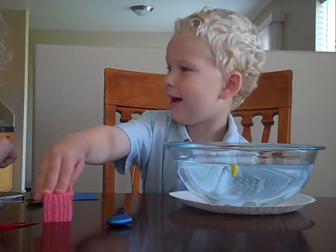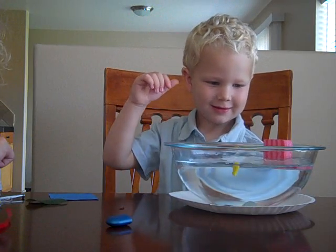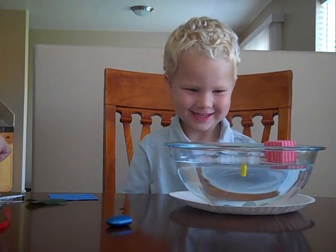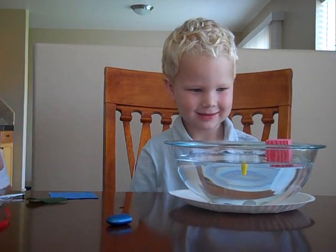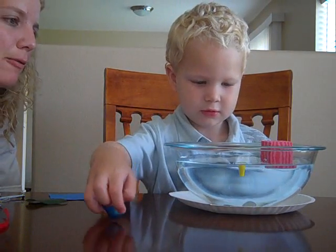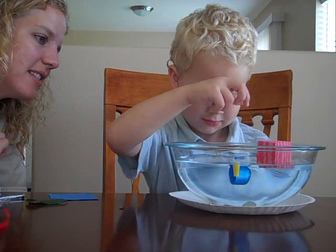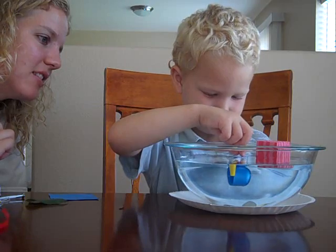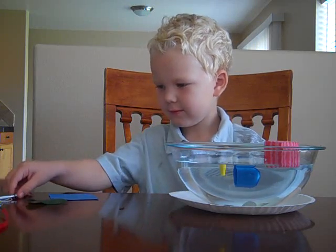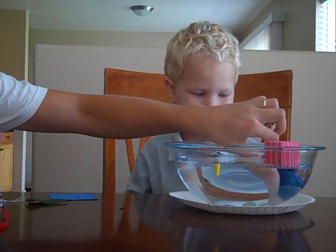How about a block? Oh! Let's try it. What's that block doing? It's floating on the top. You see that? That's a little foam block. A little plastic cover — is that sinking or floating? Sinking! It's mostly under the water but part of it is on top and it's kind of floating right at the top.